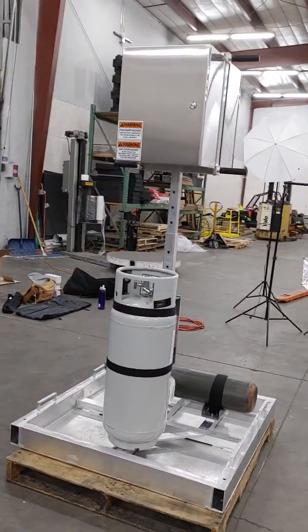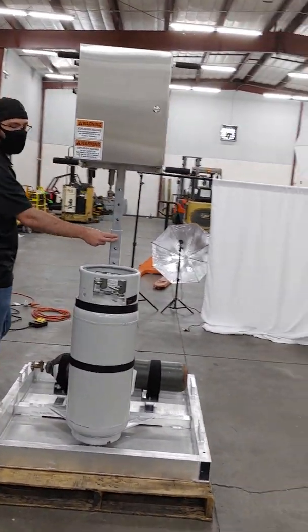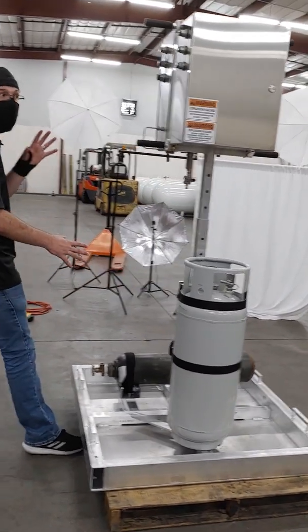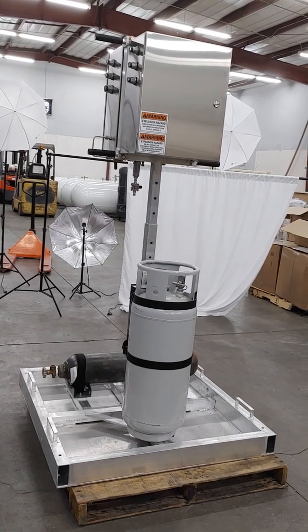The whole unit is collapsible — the center post will come out of the center post housing. The center post is attached to the catch pan, and all three pieces can be disassembled in short order for ease of movement.